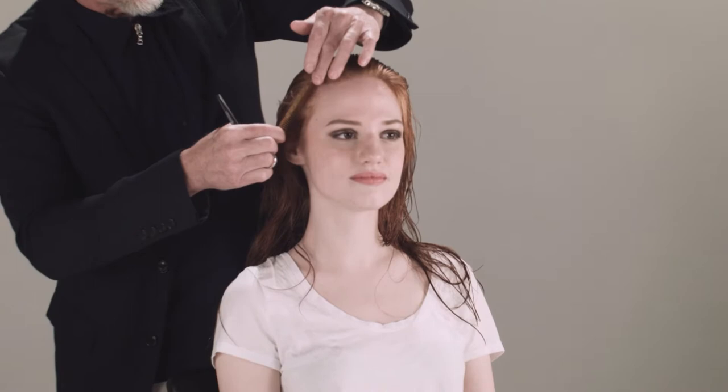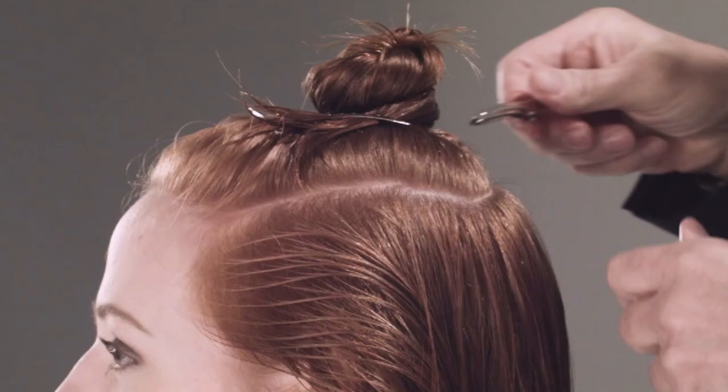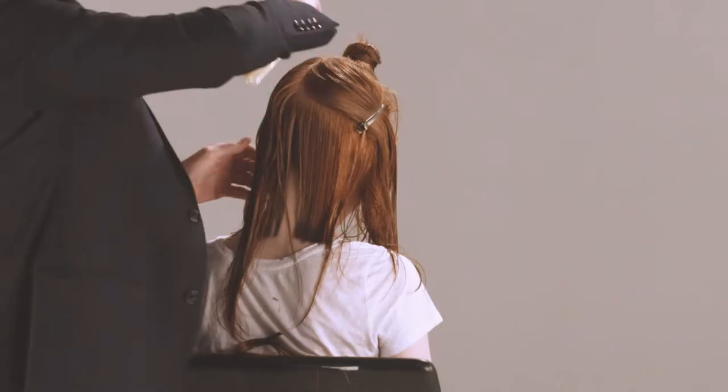We're gonna start off in the back and cut basically a one-length line with just a little graduation. We're gonna break into the line, so we'll start by sectioning her hair off. Then we'll get to the back and I'll show you what we're gonna do. Make sure you comb the hair smooth and clean from the scalp all the way through to the ends.